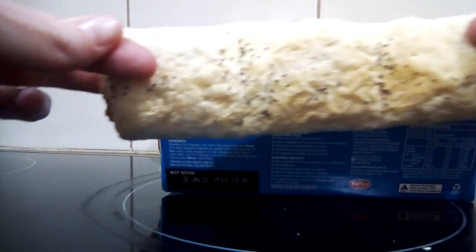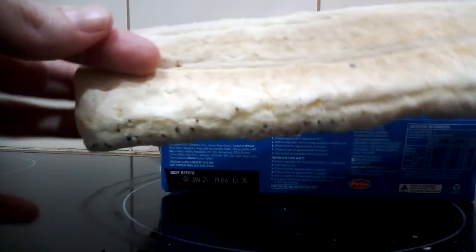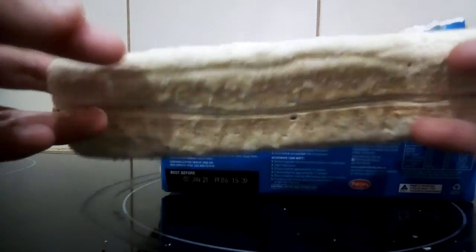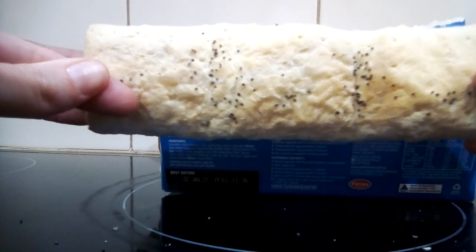They come frozen, and it looks like you can cut them up into smaller pieces if you want. Basically what I did was put them straight in the oven from frozen.